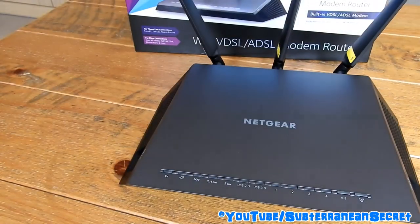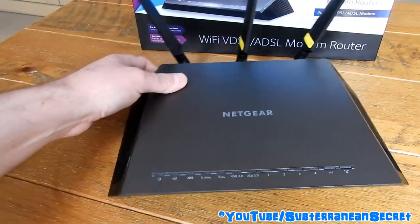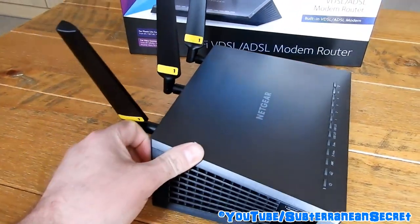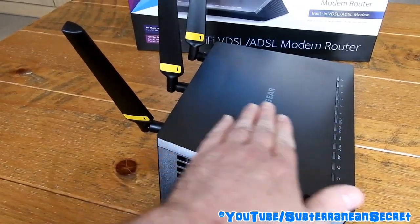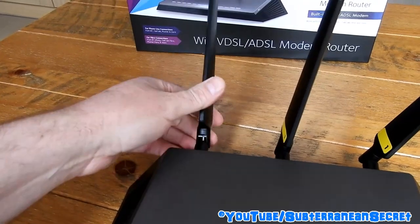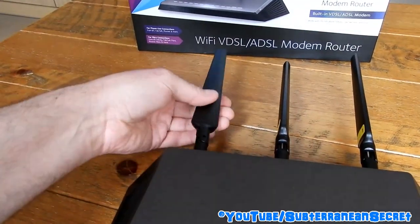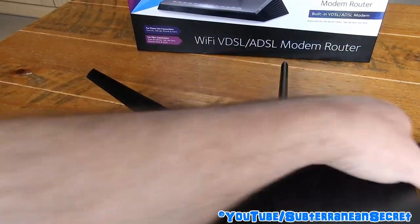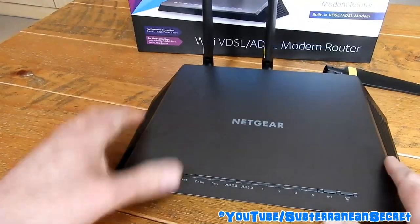As you can see, it's a pretty nice looking router — probably the nicest router I've owned or even seen. It has a nice sloped front design and comes with three large antennas which you can point in different directions.